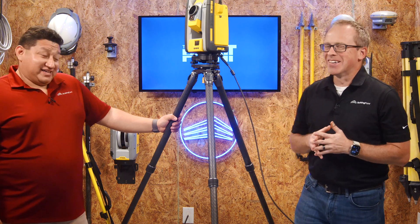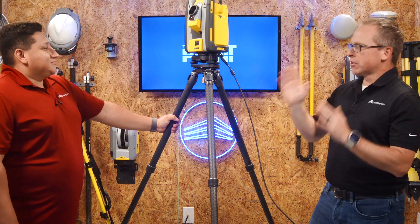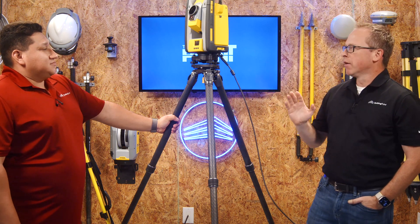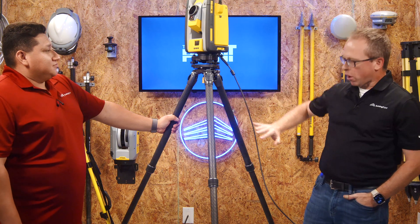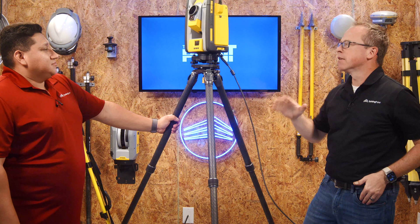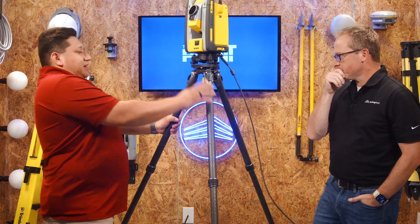We wanted to talk today about this because every tripod doesn't work in every situation. Specifically when we're talking about layout — we've got our traditional fiberglass tripods, but then we have this carbon fiber tripod, which we traditionally use for scanning. It works great in that application, but not so much for layout. Let's talk about that.